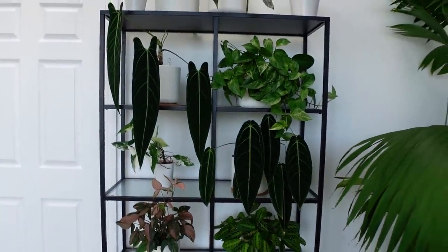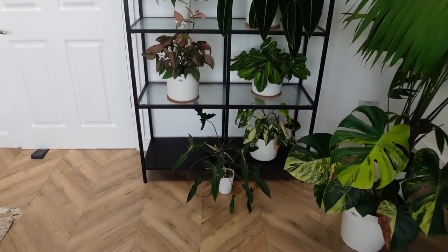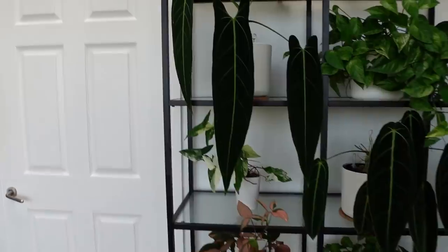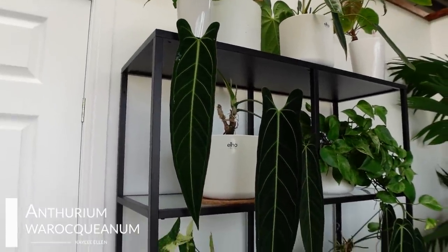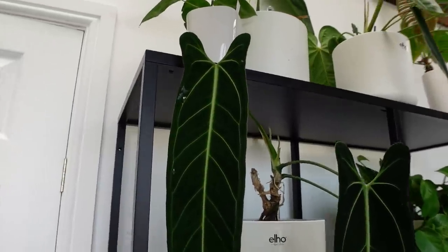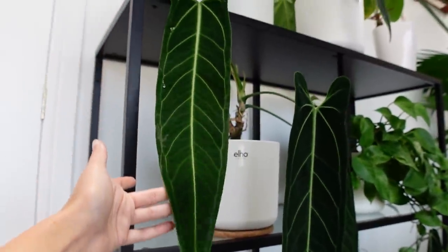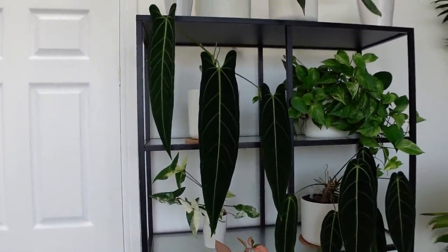Moving on to the rest of this shelf now. I'll stand back very briefly. This plant down at the bottom is supposed to be in that little cubby hole, but it's outgrown it and I haven't had time to do anything about it yet. Let's start with this guy because this guy is absolutely beautiful. This, believe it or not, is my Anthurium waraquanum — my queen anthurium. And a lot of people tell me that it isn't because of these lobes here. I agree that that's very odd, but I promise you this is a new leaf, that's why it's super soft. I promise you this is a queen anthurium.